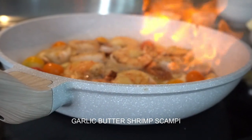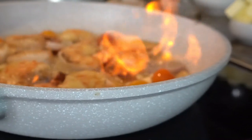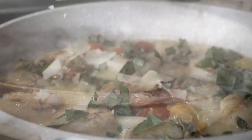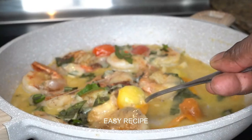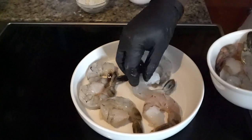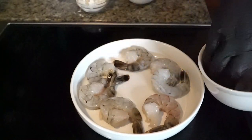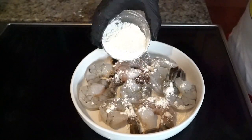Welcome back to another vibe. Today we're making creamy parmesan shrimp scampi. We're gonna put some heirloom tomatoes in there and just give you a vibe. We're gonna start out with some large tiger shrimp.